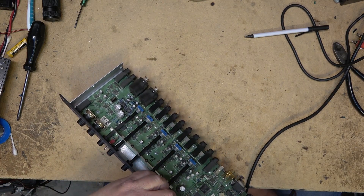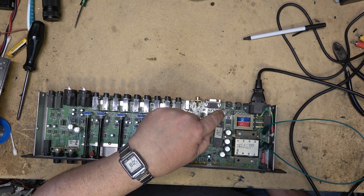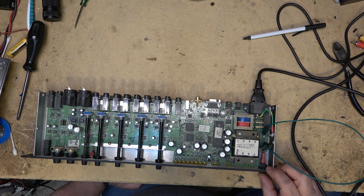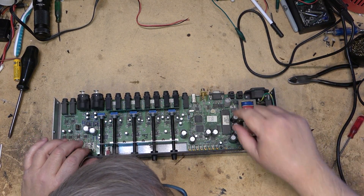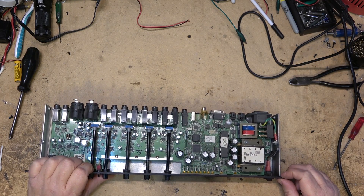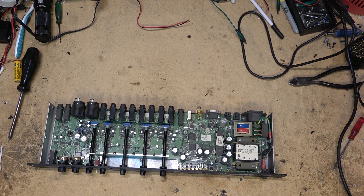That cap looks like it's blown right there — that cap is shot. You can see it: the top is popped on it. That might be all that's wrong with this thing — a bad cap and a popped fuse. It's obvious that cap is popped; you can see the top is raised and it's actually coming off the board. Let's hope that's all it is.